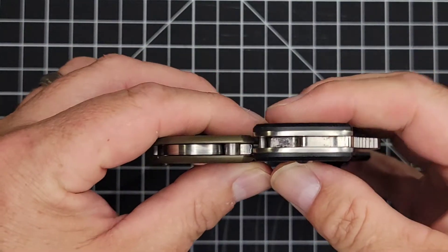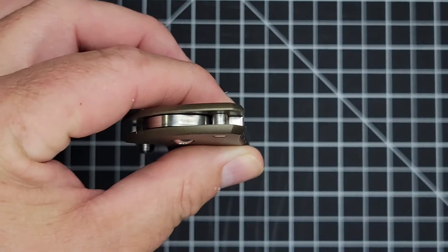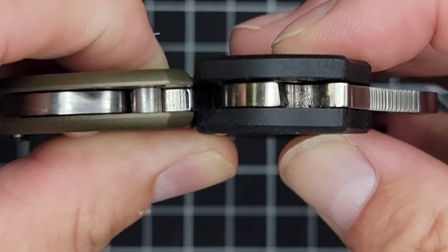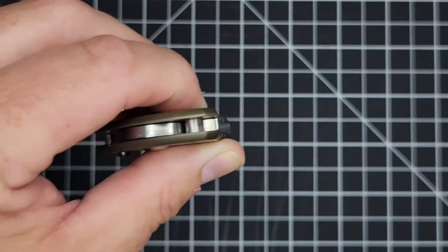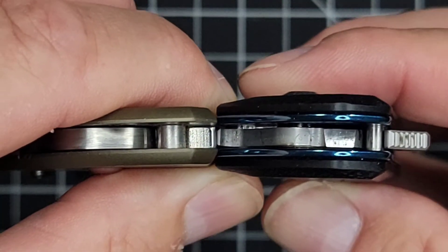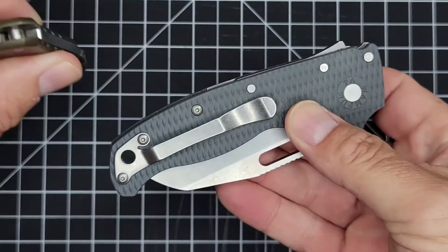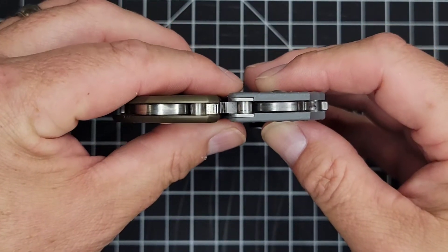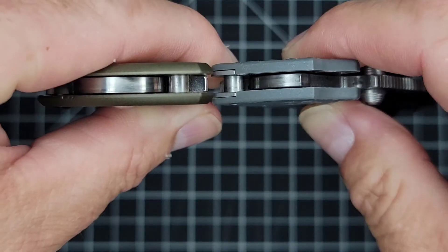To give you an idea of thickness: here is the Spyderco Tenacious — the Code 4 is definitely thinner than the Tenacious by a good margin. Here's the Spyderco Para 3 — a lot thinner than the Para 3 as well. A knife a lot of you guys have is the Civivi Backlash — it's thinner than that too. And of course, here's the AD 20.5, and they are pretty darn close.